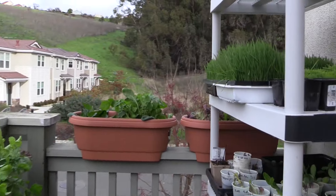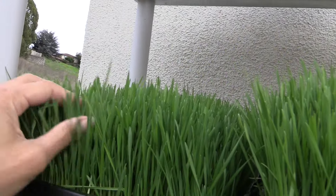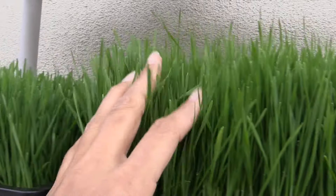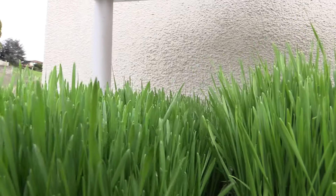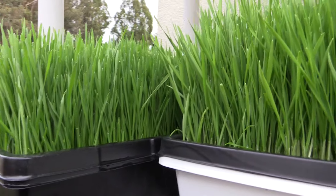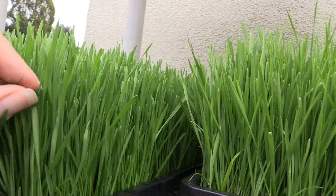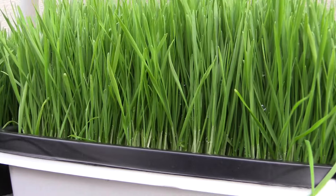This is one that's about four or five days old. You need to water them twice a day — have I been doing that? No, I have not. It is January here in California, so it's a little bit cold, in the 50s mostly. You'll find that in wintertime it doesn't grow as long.